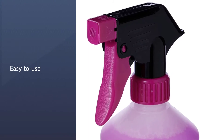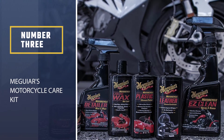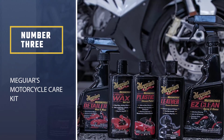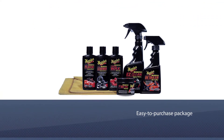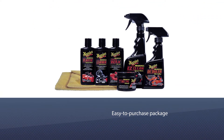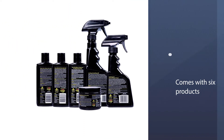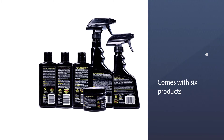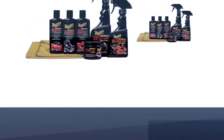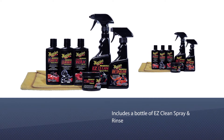Number three: Meguiar's Motorcycle Care Kit. This motorcycle care kit groups all the motorcycle cleaning products you need into one easy-to-purchase package. The seven-piece kit comes with six products specially formulated to tackle all areas of your motorcycle, from leather wax to chrome polish — this Meguiar's kit has it all.